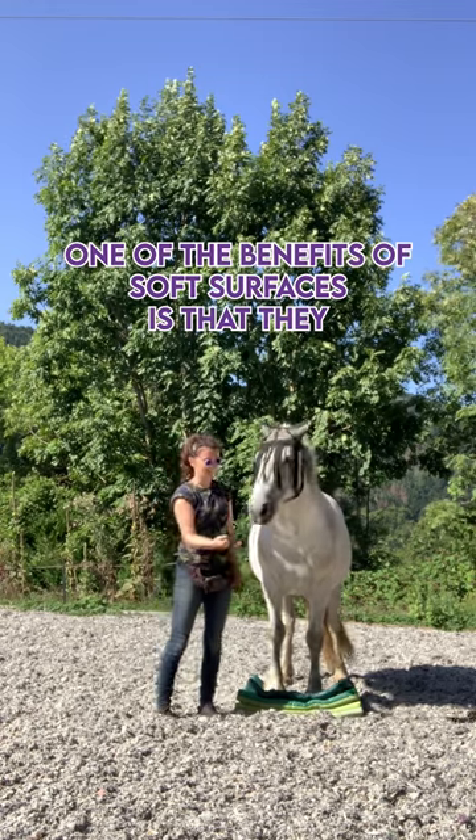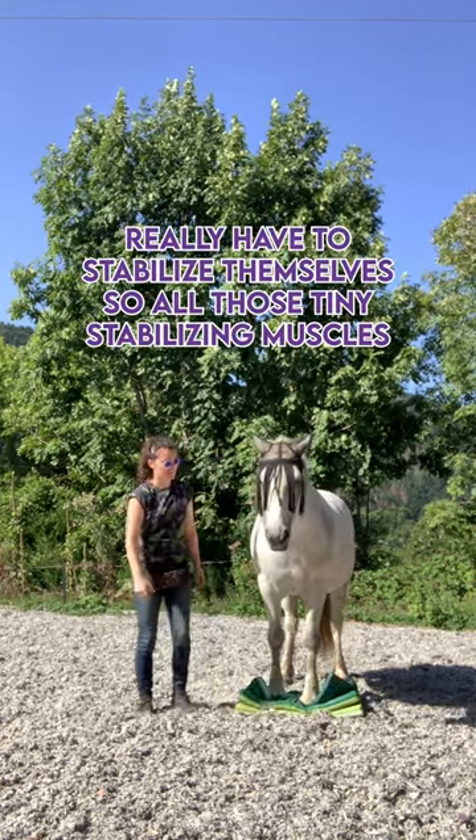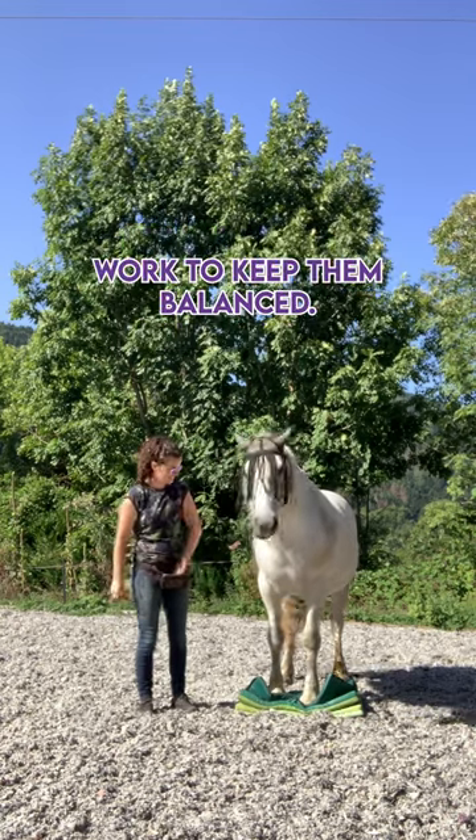One of the benefits of soft surfaces is that the horse really has to stabilize themselves, so all those tiny stabilizing muscles work to keep them balanced.